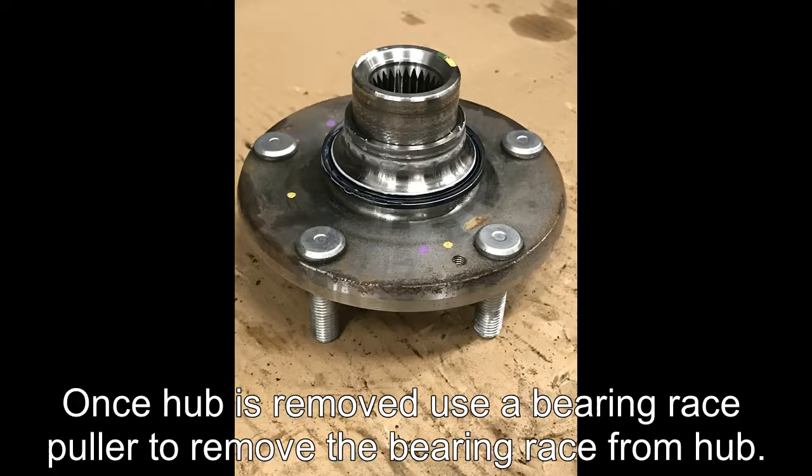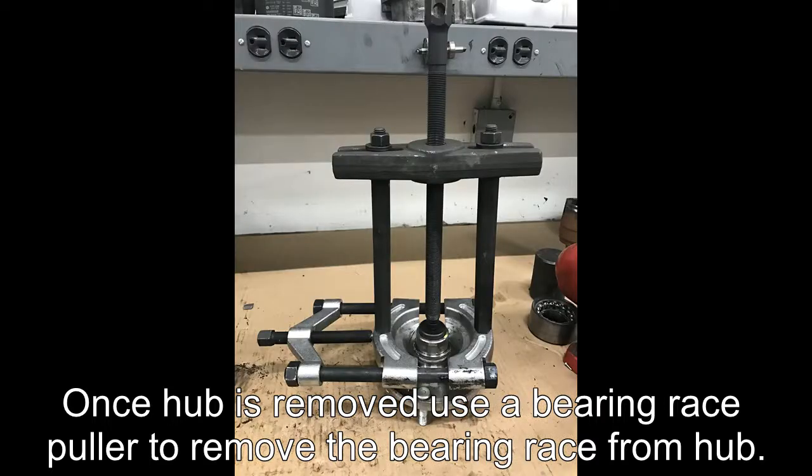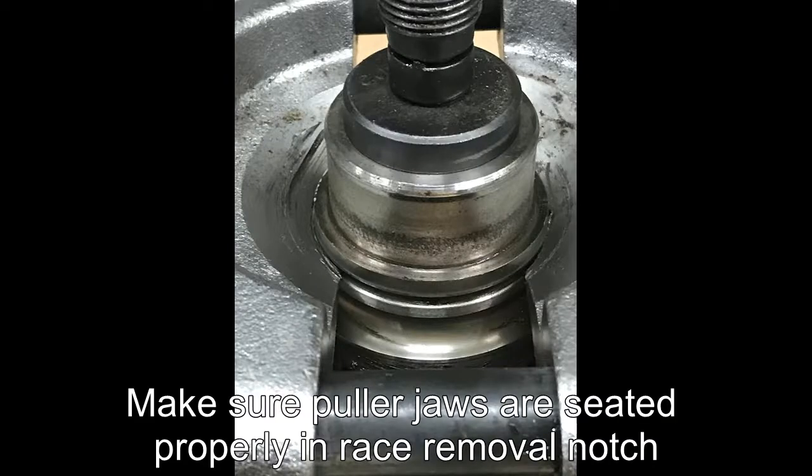Once the hub is removed, use a bearing race puller to remove the bearing race from the hub. Make sure the puller jaws are seated properly in the race removal notch.